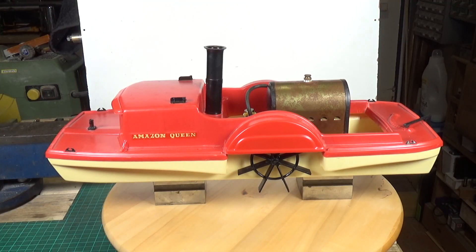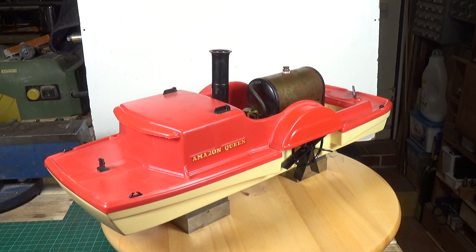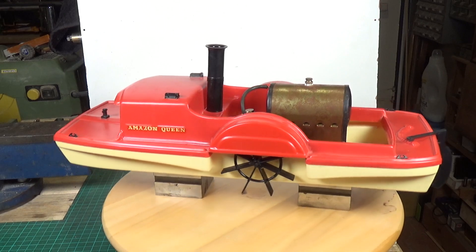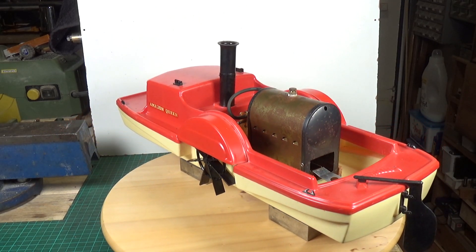Well, now for something completely different — ladies and gentlemen, I give you the Atwood Steamcraft Amazon Queen Sidewheeler. A truly remarkably ridiculous concept for a toy. This is a steam-powered plastic boat. Yeah, I know, amazing isn't it? I just find this whole thing quite incredible.